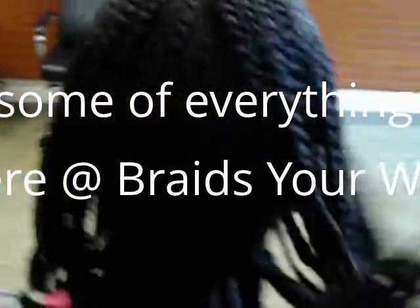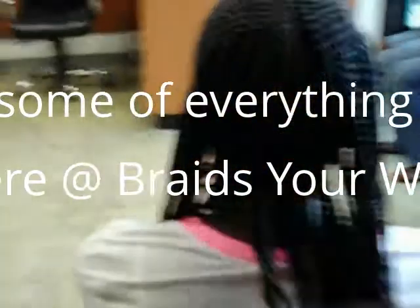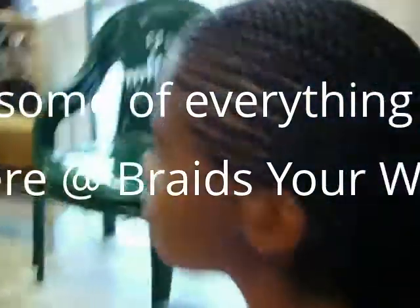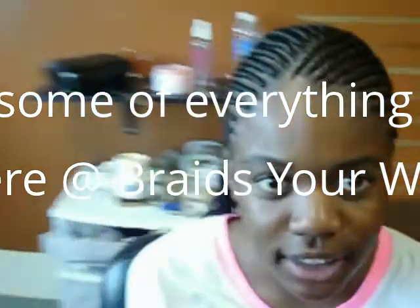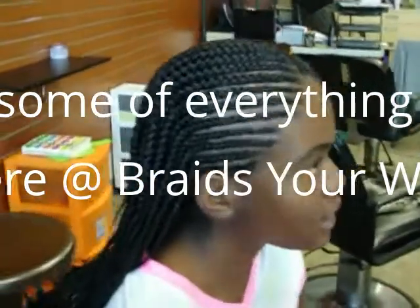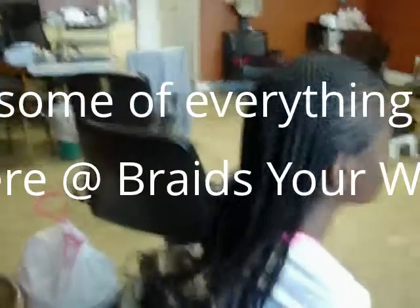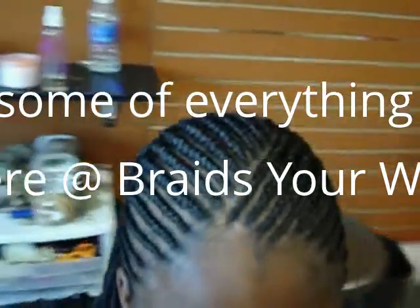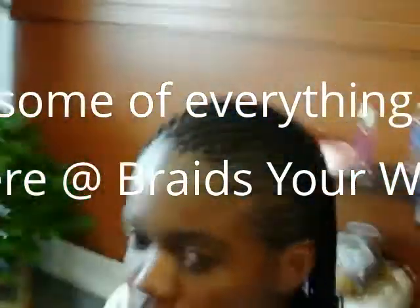Stunning — look at those gorgeous curls, all done here at Braids Your Way. If you like what you see, please do contact us. We're located in the Cimarron Plaza at 2107 West Manchester Avenue, Los Angeles, California 90047. Here's the inner crown of it — beautiful work, only done at Braids Your Way.